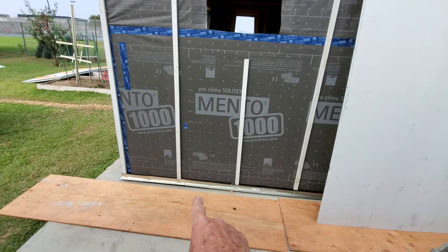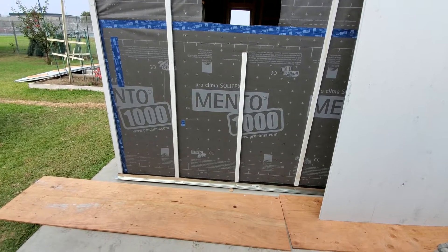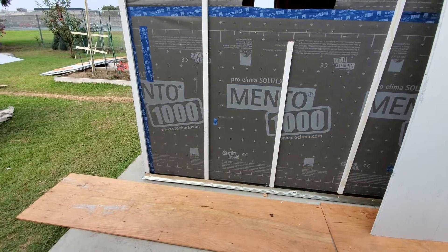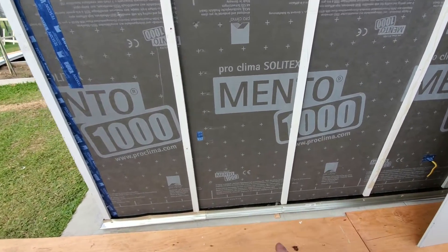We're also installing this bottom edge metal to protect our plywood so it doesn't hit the concrete or get water damage from splash. It's a little L-channel and we nail it on through our venting.